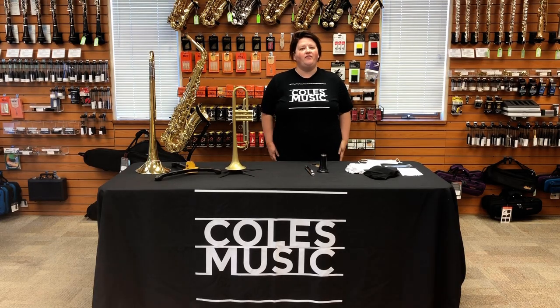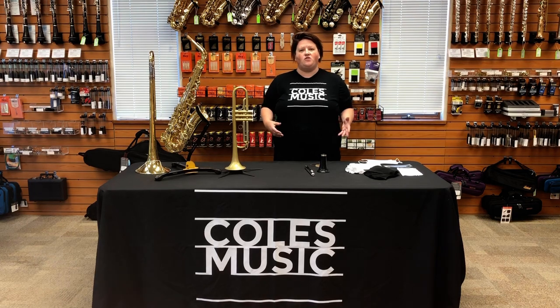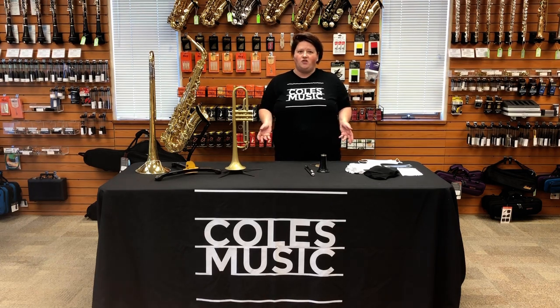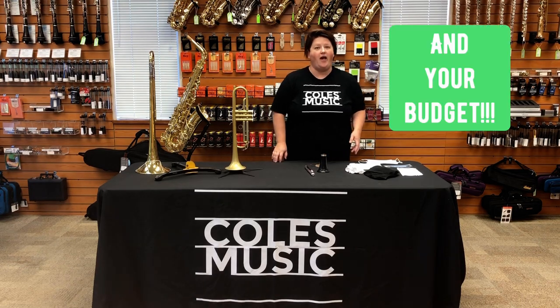Hi everyone, Laura Lee here from Pulse Music Service. I want to take today to go over some bell cover options for all the instruments. Each option is going to have its drawbacks and its bonuses, so we're going to present them all to you and you can decide which works best for you, your program, and your budget.